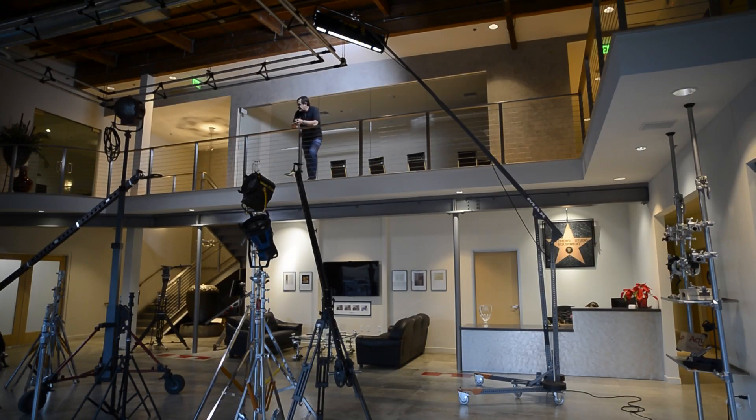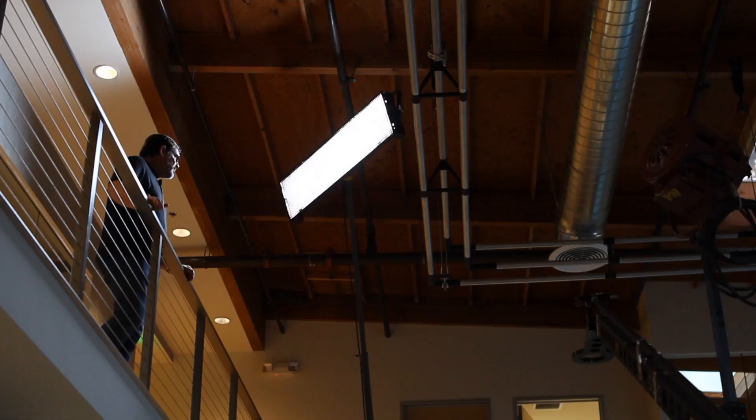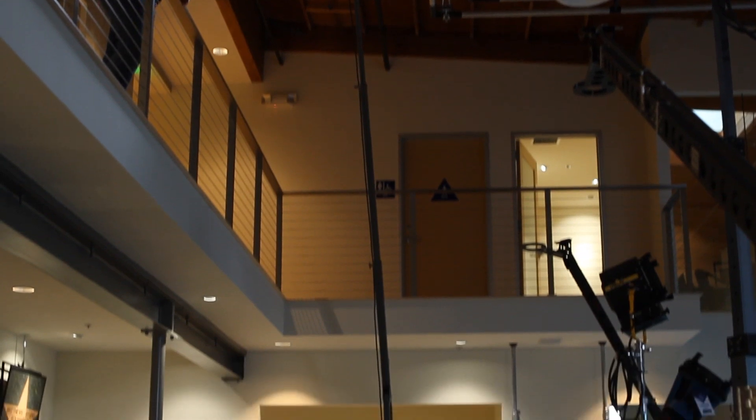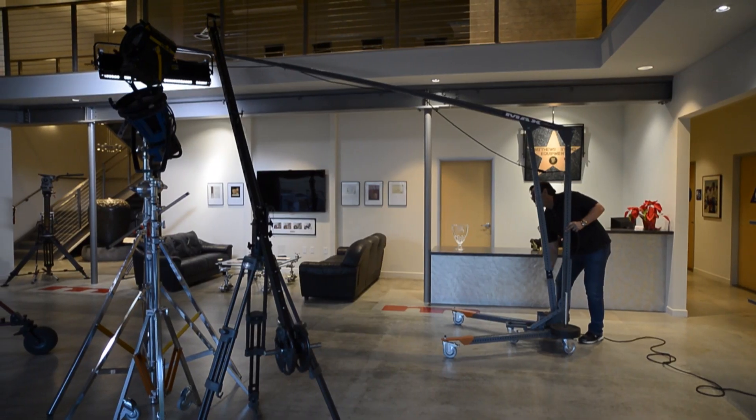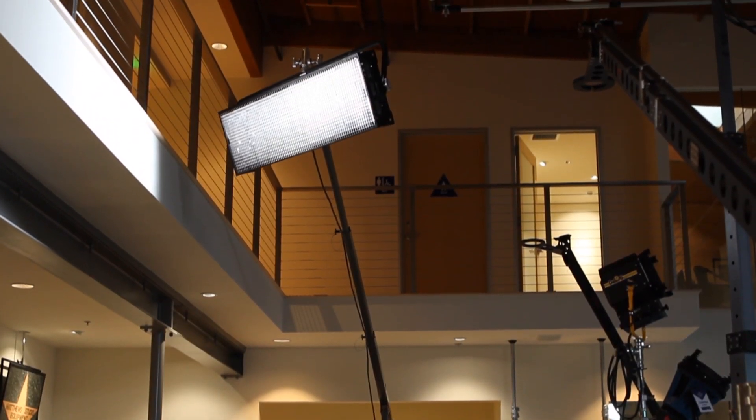Here's another great application for Max when you want to get the lamp really high. Very few other lamp stands have that capability, also with a small footprint. So another great, safe, quick, easy solution.